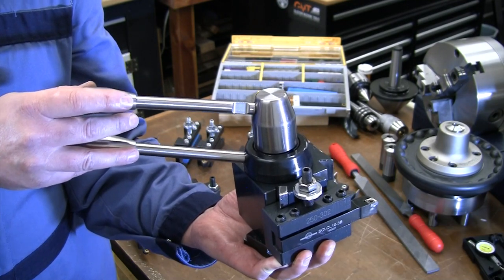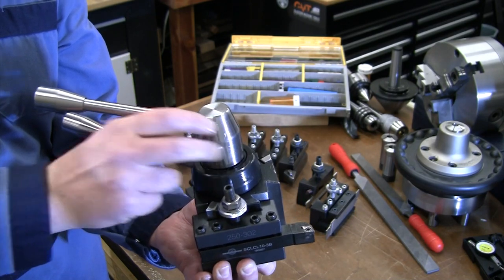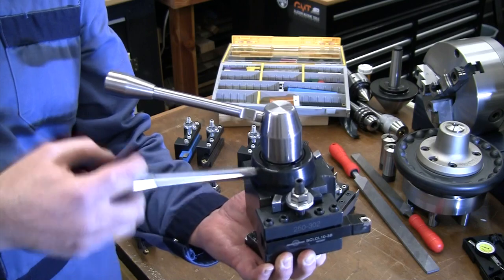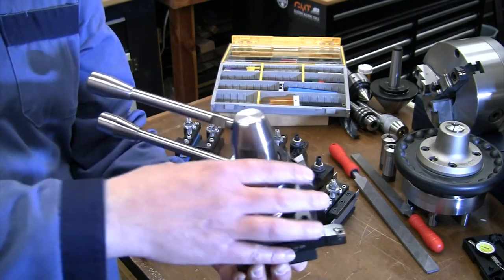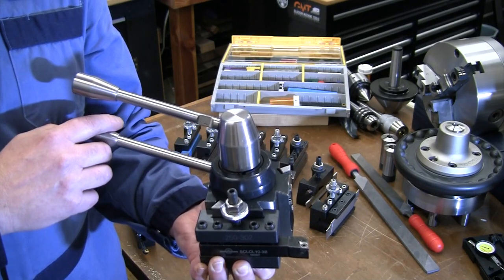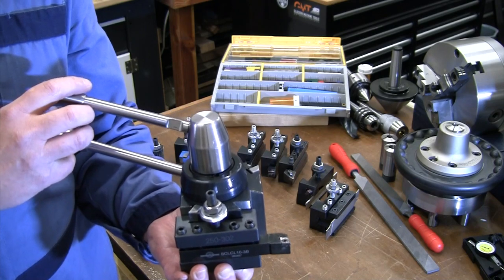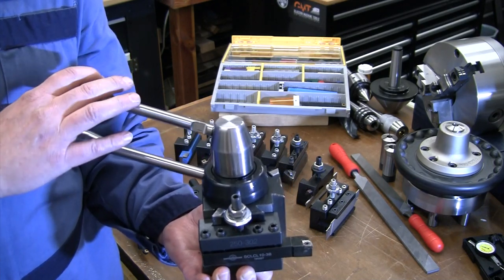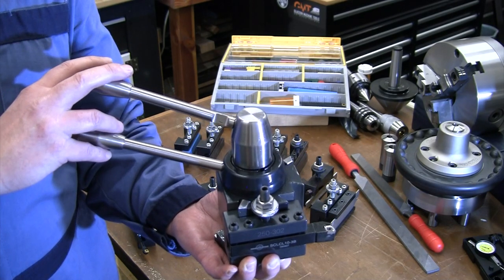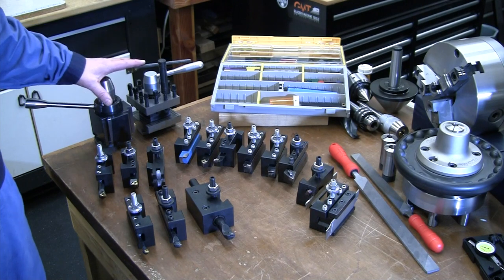The biggest disadvantage I had when I first got this quick change tool post was that there was just a nut on top to rotate it. So I made a speed nut — a handle on top — so I can use the lever to quickly change direction without grabbing a wrench. Obviously if you rotate it you lose repeatability for that machining operation, but often I really do want to quickly change angles or put a bevel on something. There's a link in the description to a video on making that speed nut.